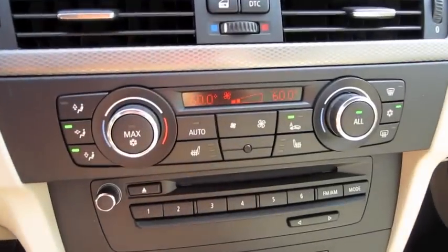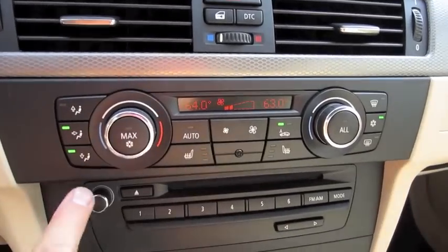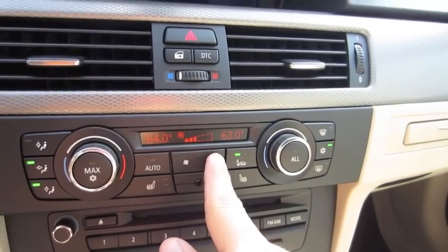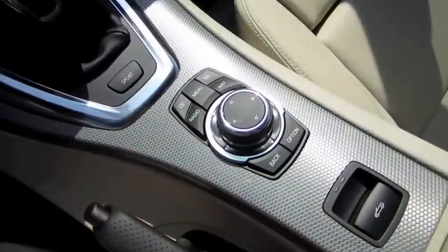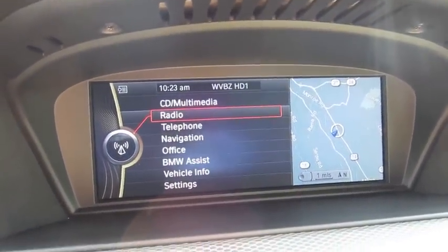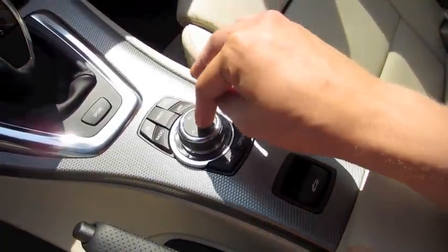It has dual-zone automatic climate control with three-stage heated seats for driver and passenger, automatic recycling, front defrost, rear defrost, and AC. The iDrive telemetrics multimedia interface has also been revised for 2011. Instead of having your options in each of the four quadrants of the screen, it's all in list format, all controlled by the little wheel and touchpad in the middle.